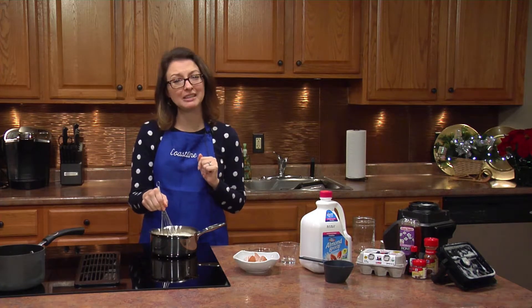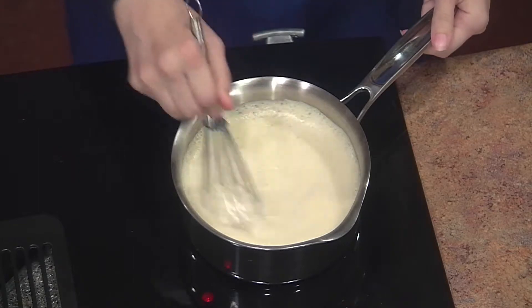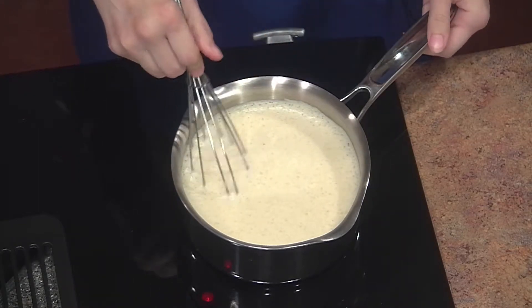You want to make sure you stay close nearby, because you don't want it to get too hot and have your egg start scrambling. Nobody wants scrambled eggnog — gross. So we're going to stir this for about 15 minutes.